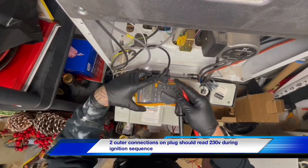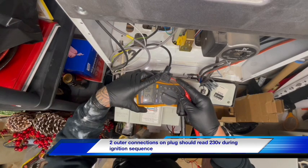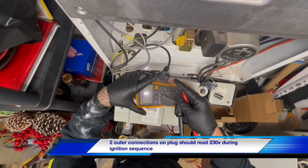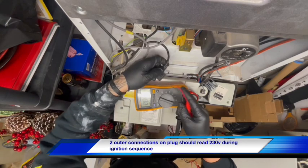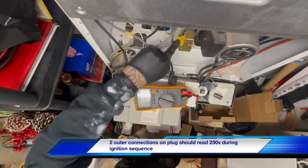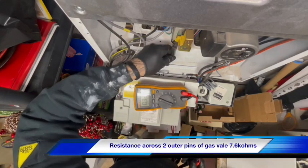There you go. So we've got voltage to the gas valve — we know that. You can also take a resistance reading across — I think it's the two outer terminals. I'll have to double check on that.